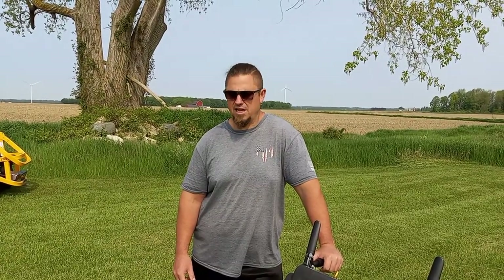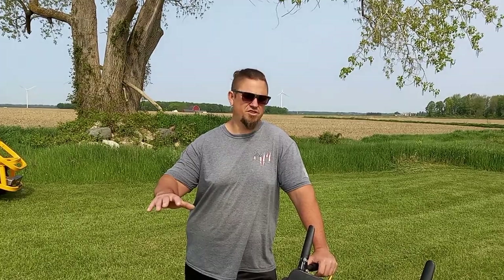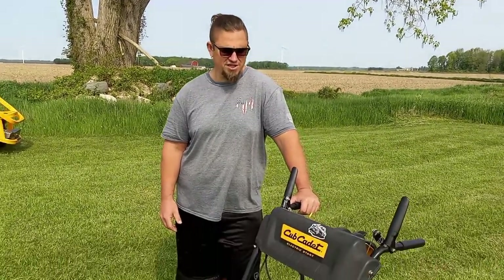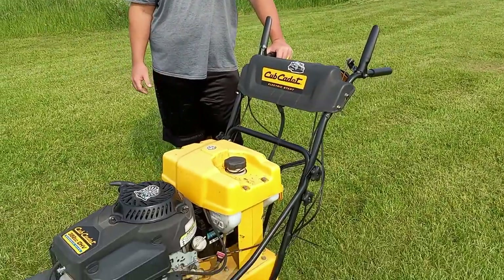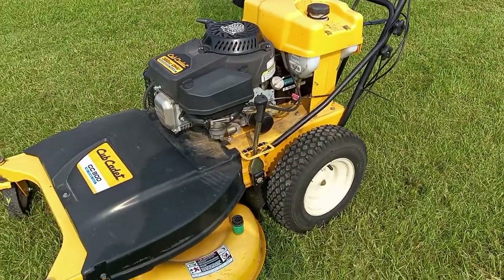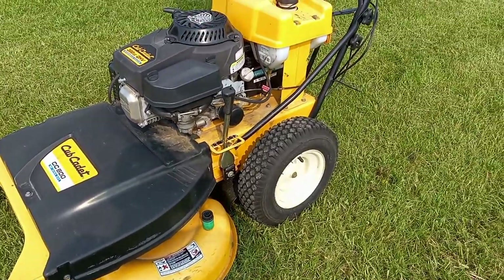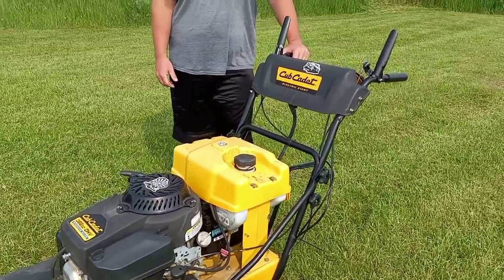Hey guys, thanks for tuning in. I wanted to do a review of my Cub Cadet walk-behind — it's a 33-inch deck. I've had it for around three years now and it's at the 300-hour mark. This thing's been phenomenal, no issues out of it whatsoever. It's got a four-speed transmission with reverse.